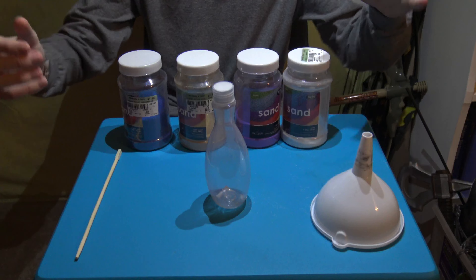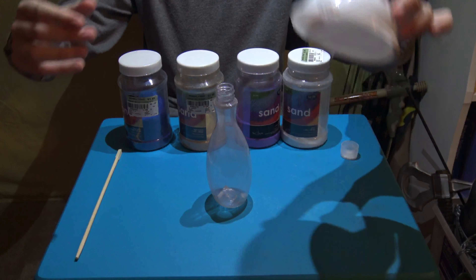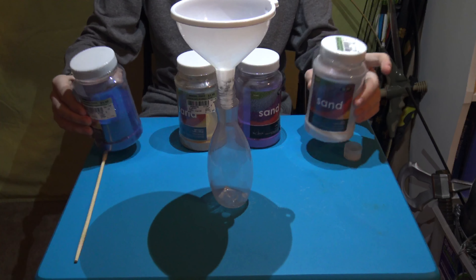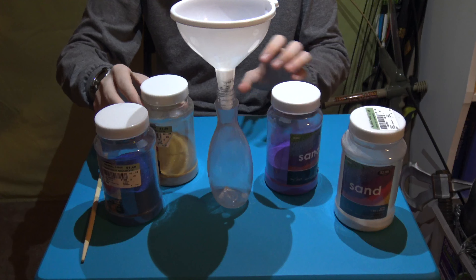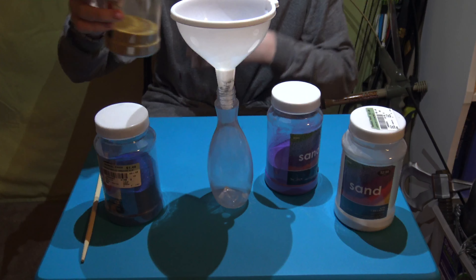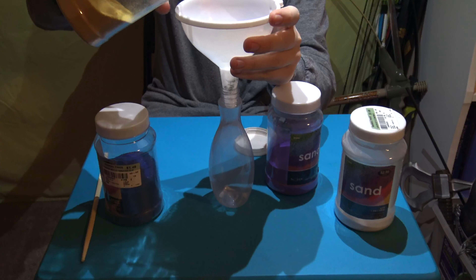First, unscrew the cap on the bottle, insert the funnel, and choose your first layer of sand. I'm gonna go with some regular color sand — the tannish color sand, as you can see right here. Make sure to hold it still.